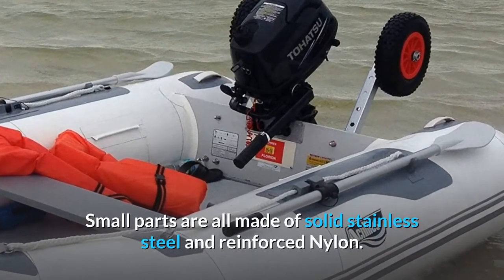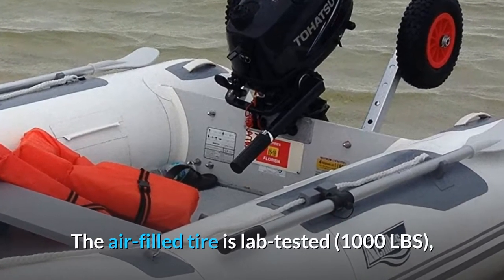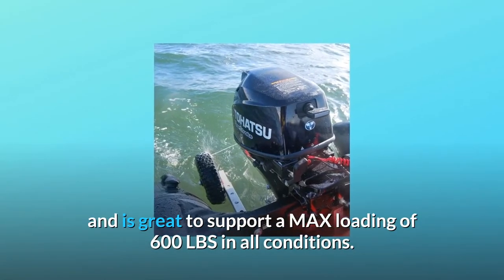Small parts are all made of solid stainless steel and reinforced nylon. The air-filled tire is lab-tested at 1000 lbs and is great to support a maximum loading of 600 lbs in all conditions.